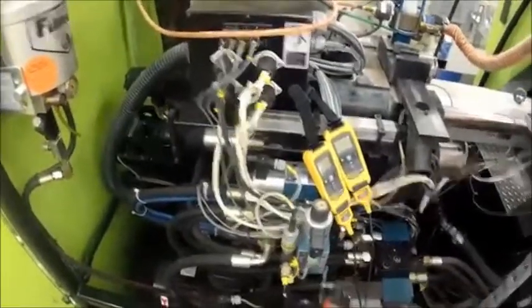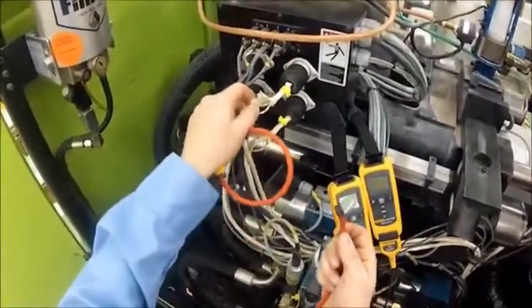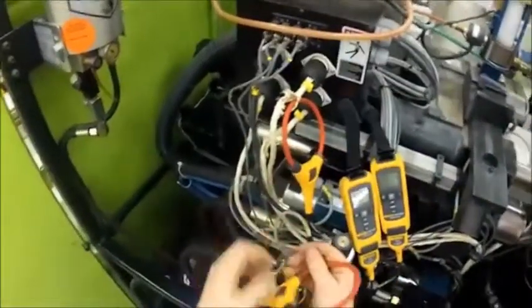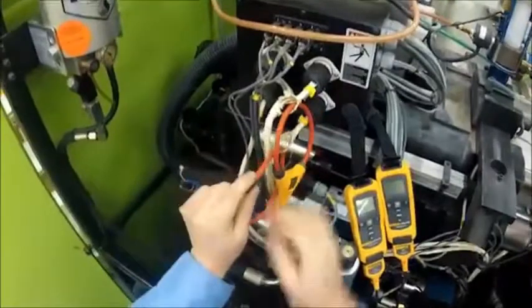Now we're going to hook up our iFlex connectors. Normally these wires have heat shielding around them — I've already split them open in order to do this job.